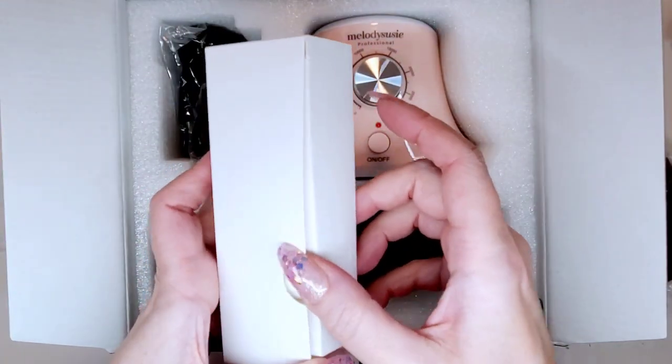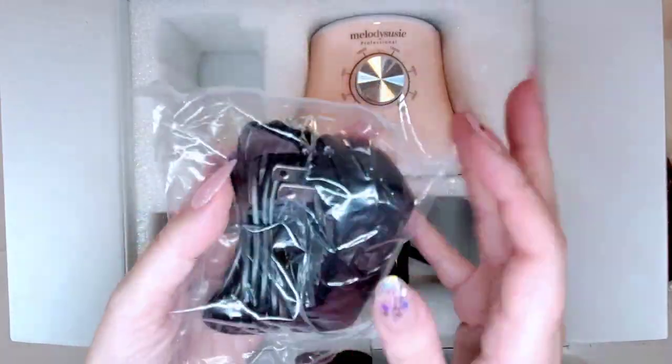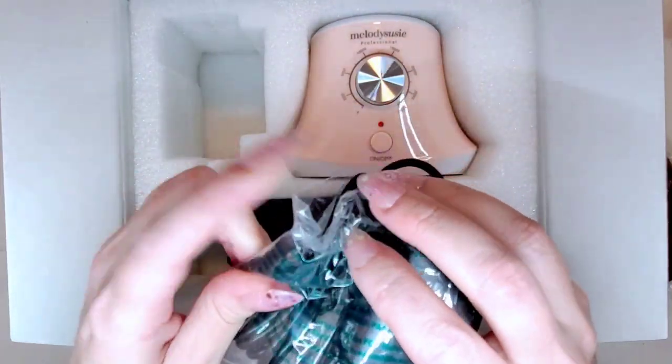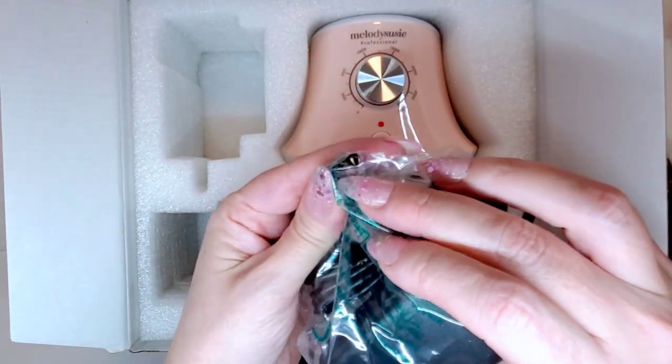So first your handpiece comes in this little box. I'm not going to take everything completely out since I already have one on my desk — I just wanted to show you how it comes packaged. You also get a foot pedal. I have never used a foot pedal — I don't know anyone who has, though back in the day maybe ladies who'd been doing nails for 20 or 30 years used them. Then you get your cable — your adapter, your plug-in, and the port that connects to the actual motor.